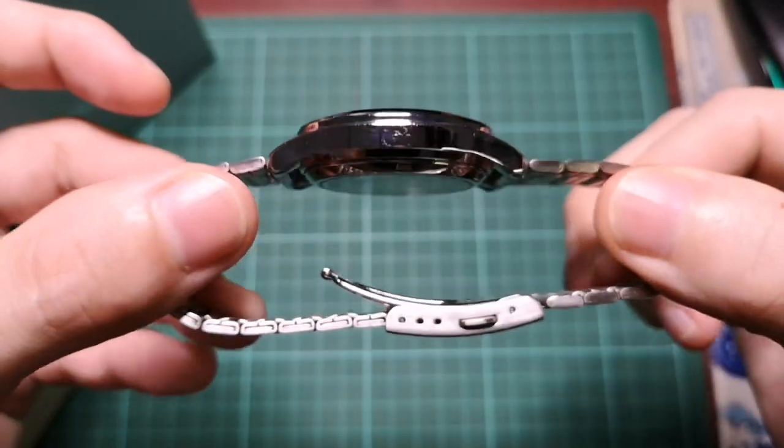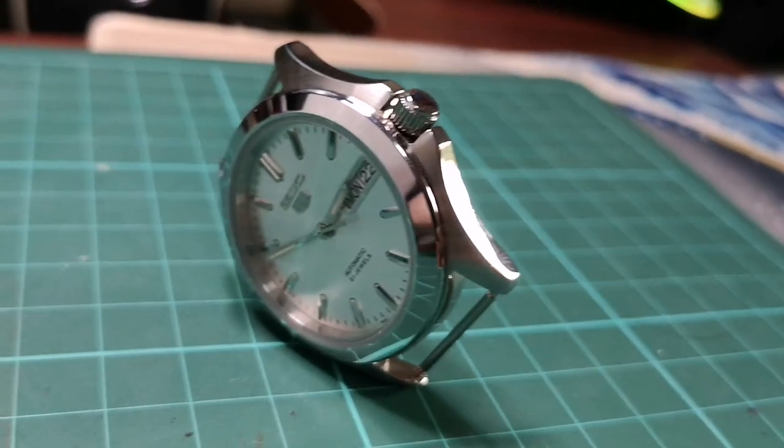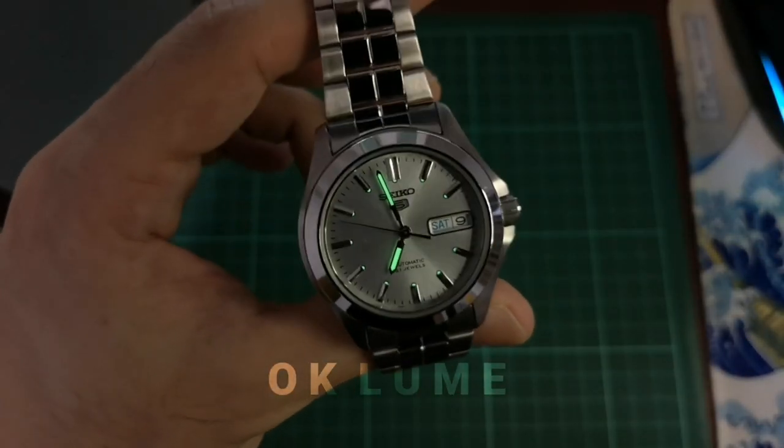I also like the finishing on this one — a combination of polish for the bezel and the sides, brushed on the upper portion of the whole case around the lugs. And it has a decent lume for a dress watch.